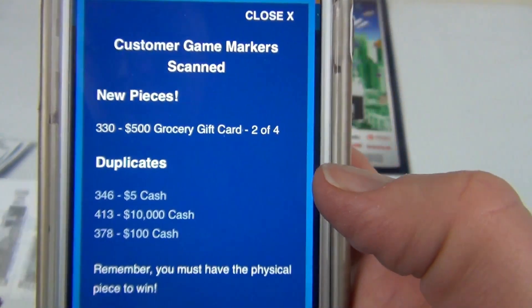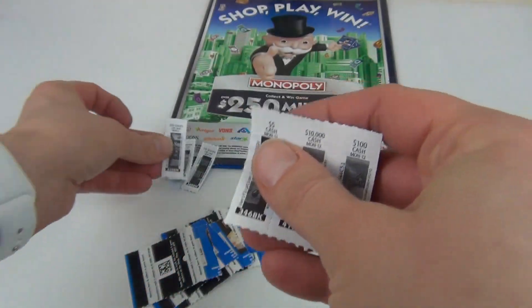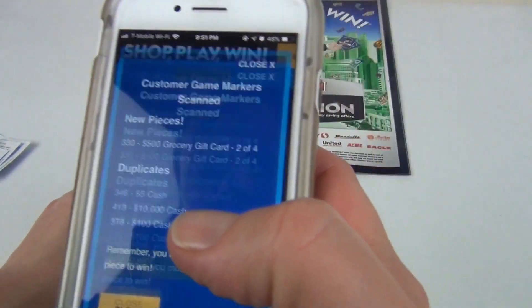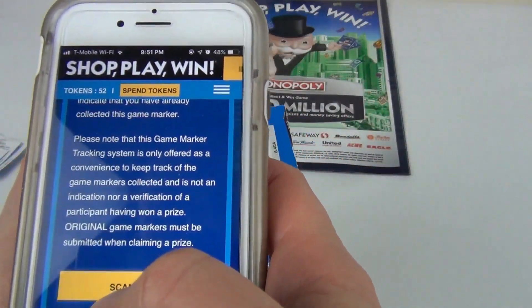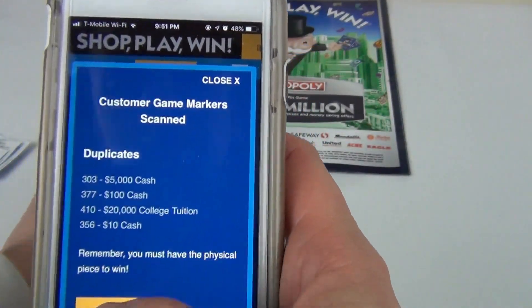I got a new piece: 330. Let's go ahead and tear it out and set it aside. All the others are duplicates.